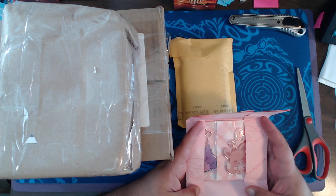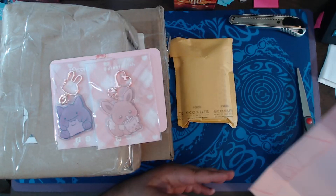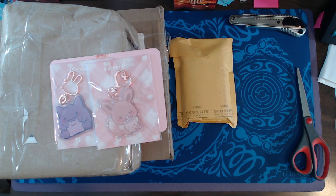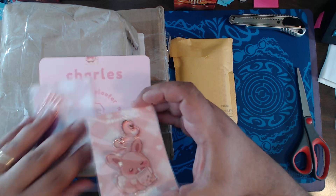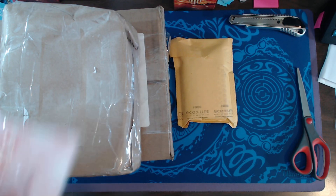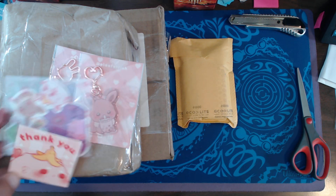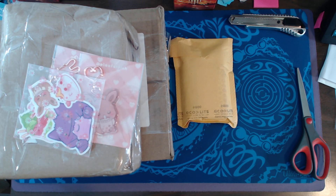What are these? Oh, that's adorable. That's adorable. These look like they're from Etsy. That's some great branding.